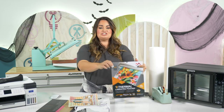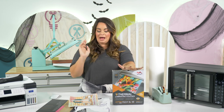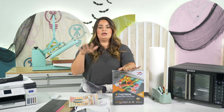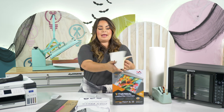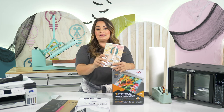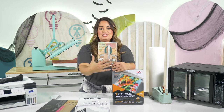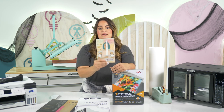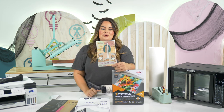Tip number eight is to use lamination sheets on different materials such as canvas. I've actually used this on a notebook — this is just a plain paperback notebook you can buy in bulk on Amazon. What I've done is taken a lamination sheet, put it on the front, and then sublimated a piece of artwork onto the notebook.